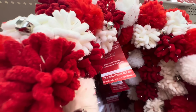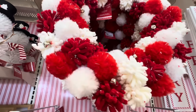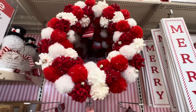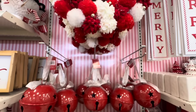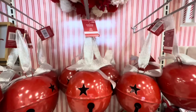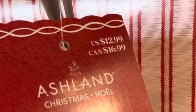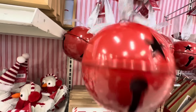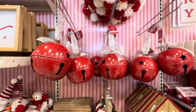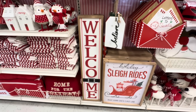Look at the pom-poms — there's different types and there's even little silver bells on them, so cute. Right below we have more bells, these are $12.99 each. It makes me think of the bells from the movie Polar Express.